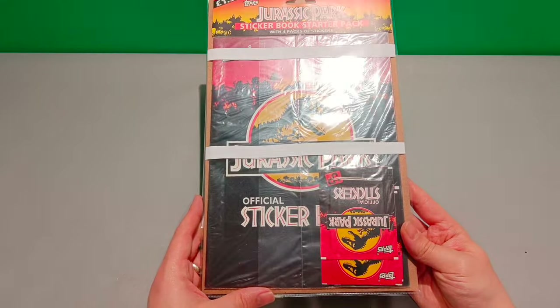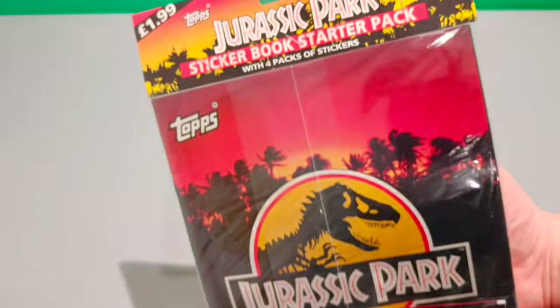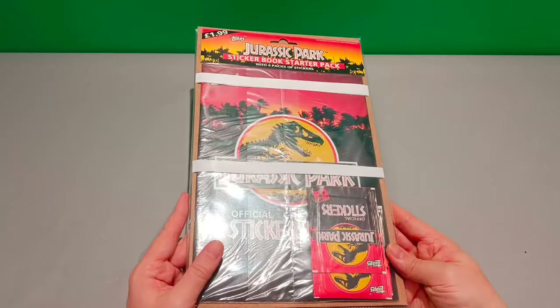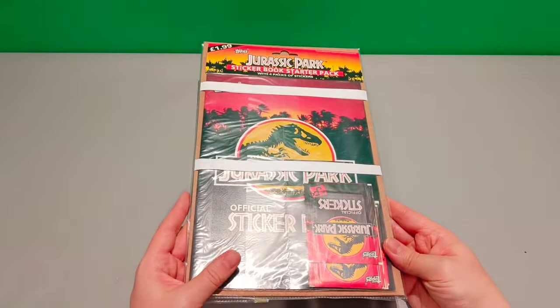This is a Jurassic Park sticker book starter pack and this would have come out in 1993 here in the UK. I've seen various forms of these.